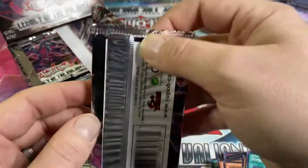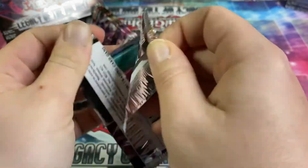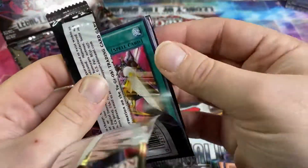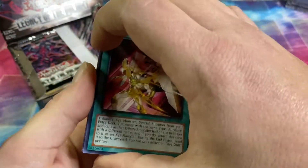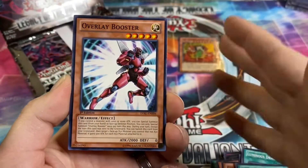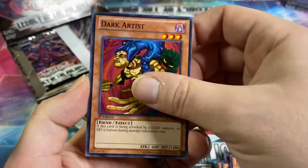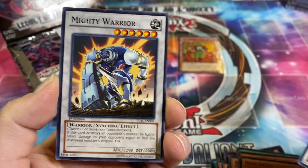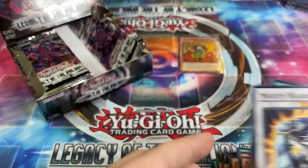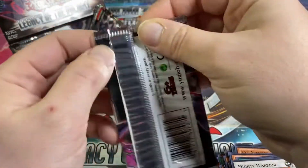Maybe all the heat's on the left side. Dark Artist, Leo Keeper of the Sacred Tree, and a Mighty Warrior. One foil for almost half a booster box — this is crazy.